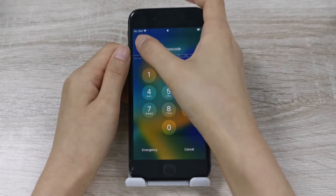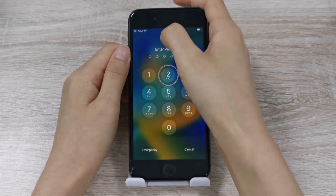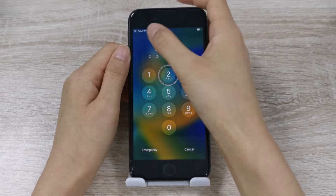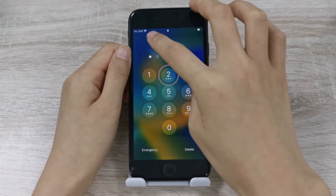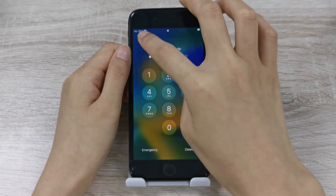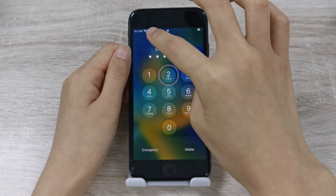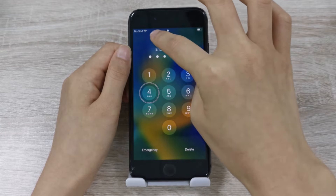Step 3: On any portion of the screen that is still working, swipe left or right to go through each option on the screen. When you land on the first number of your passcode, double-tap anywhere on the screen to select that specific digit. Continue this until the whole code is entered and the phone should automatically unlock.